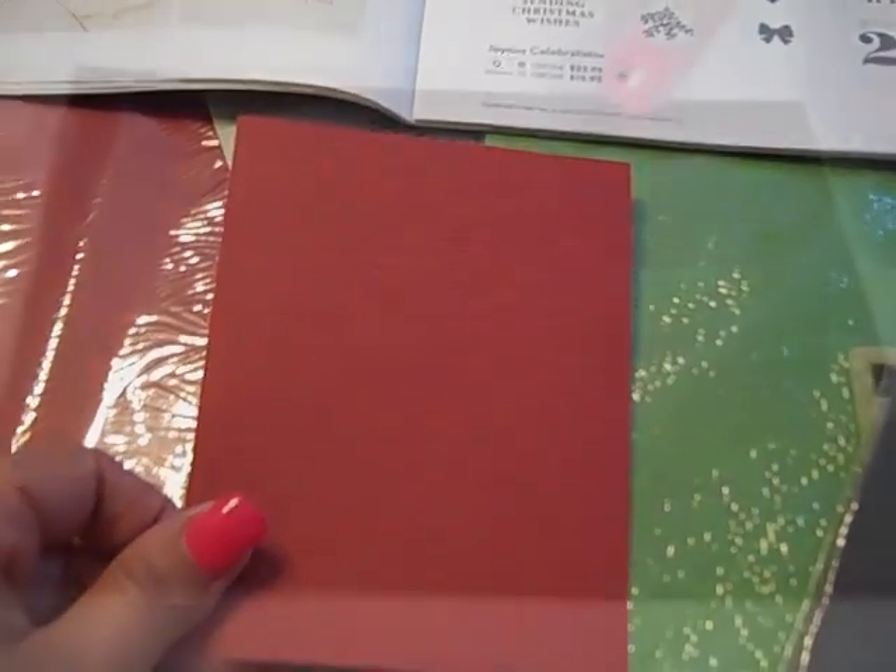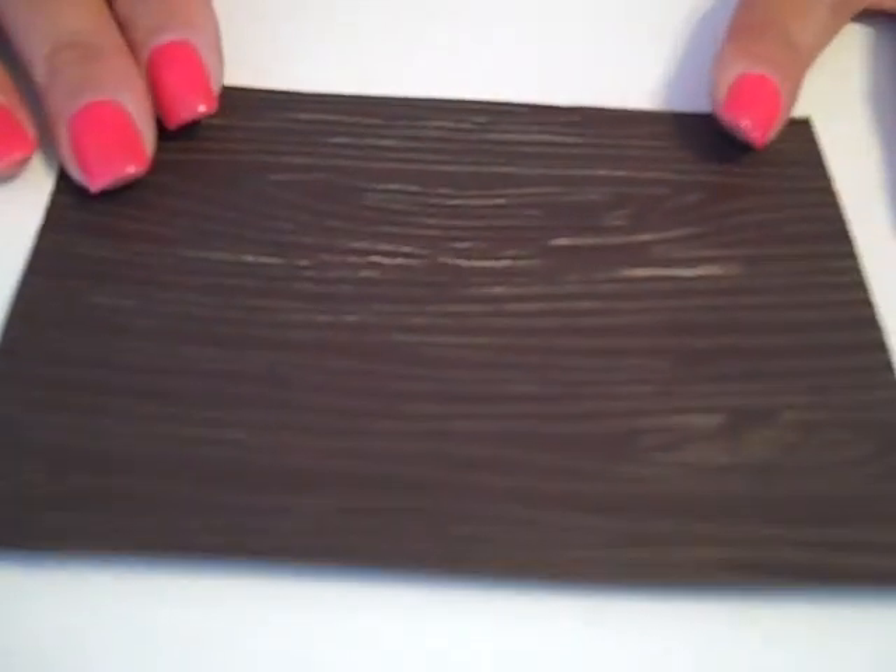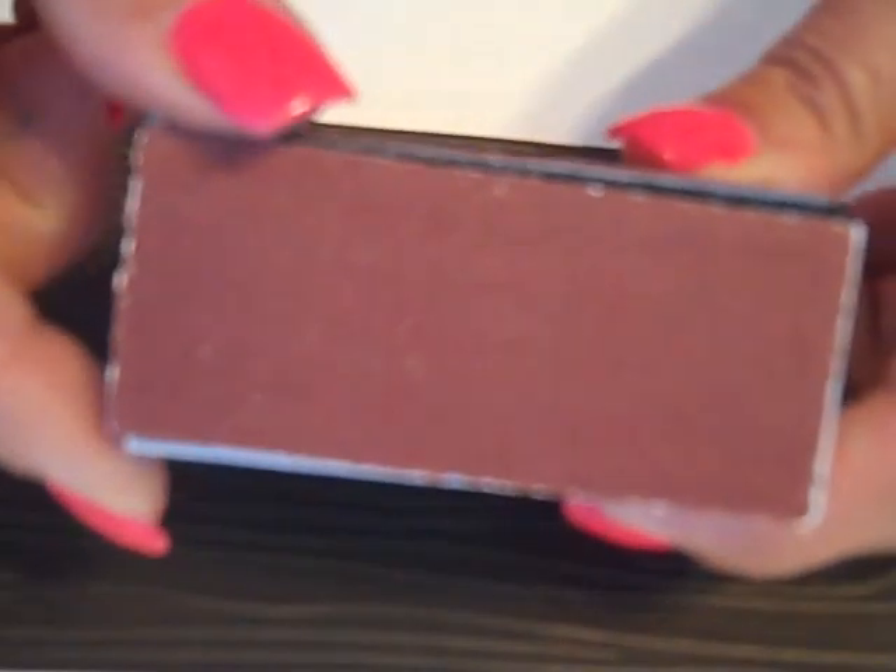I'm going to show you what happens when we emboss it and distress it. The first piece that I have is a piece of the Early Espresso. It has been embossed with our brand new wood grain embossing folder. I am going to be using the brand new Stampin' Up sanding block. This block is different than our others in that it has removable sanding pads that are re-adhered via Velcro. We have a nice narrow piece and then we also have a larger piece that also has the Velcro on it. So gently, I'm just going to take the sanding block and gently rub it across the embossed image. All it is doing is removing the Early Espresso color from the top of the paper and revealing that monochromatic color underneath.